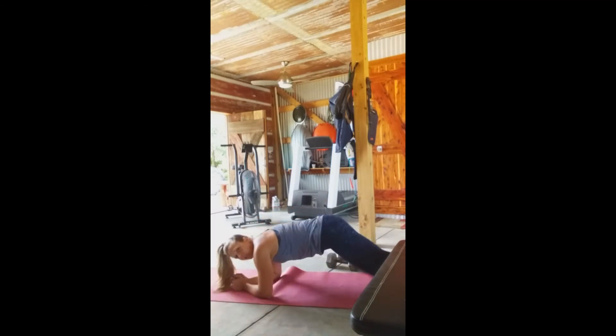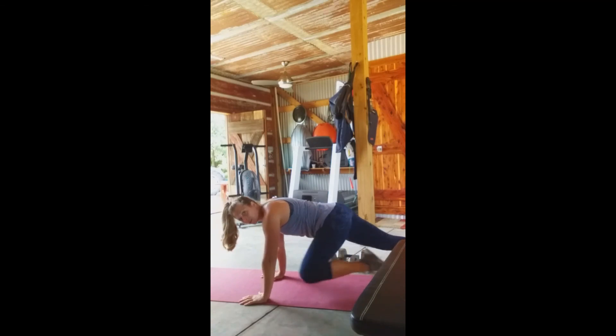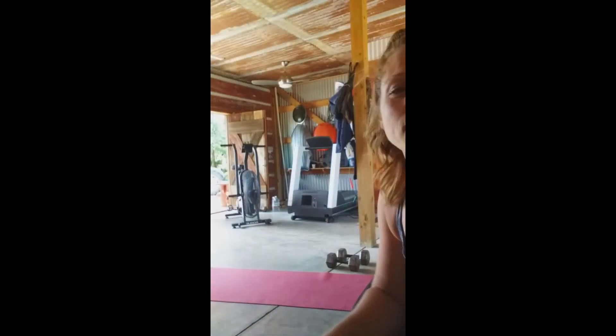For the plank, choose whatever challenges you — elbows, hands, toes, or knees. You can mix it up with some knees in if needed, whatever gets you going. You have three rounds of that. Happy Friday, hope you guys have a great weekend!